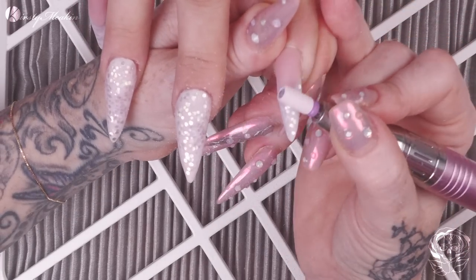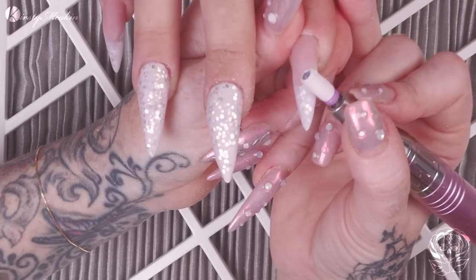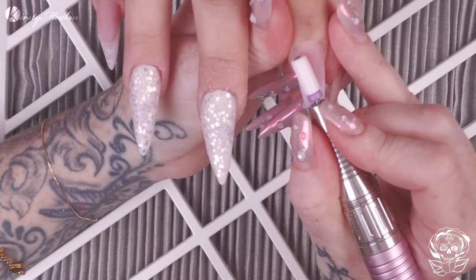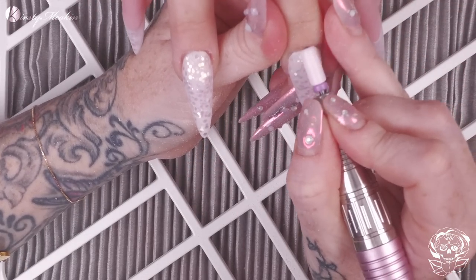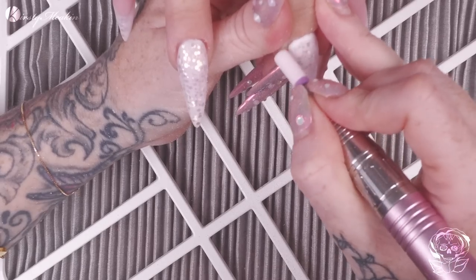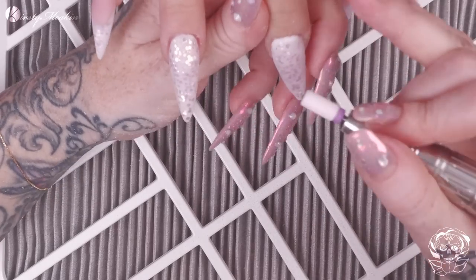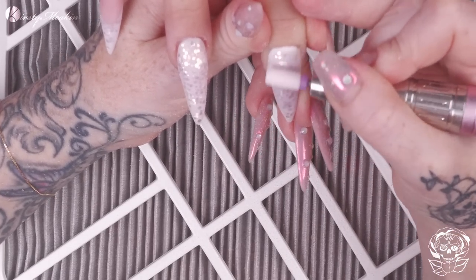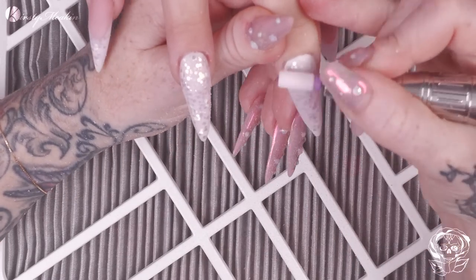So I'm using the ceramic bit now. This bit is our coarse ceramic bit and it actually has a purple Swarovski crystal embedded in the top of it — so not only is it functional, it's pretty gorgeous as well. I'm using that to perfect the shape, take off any bulk, make it nice and smooth.